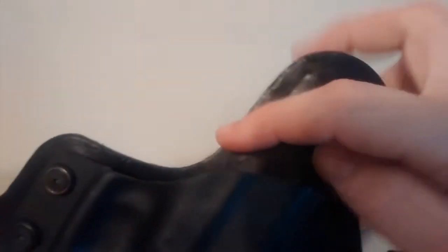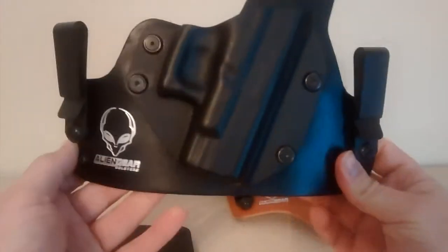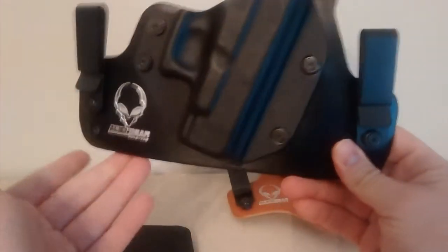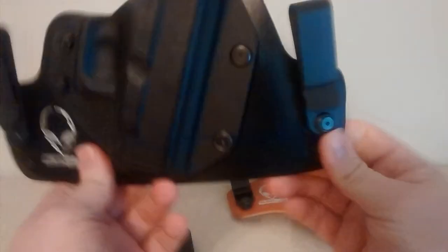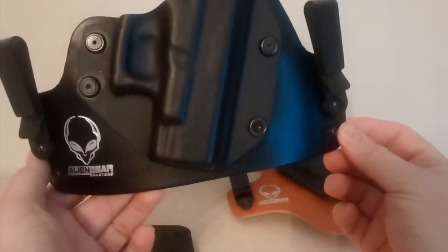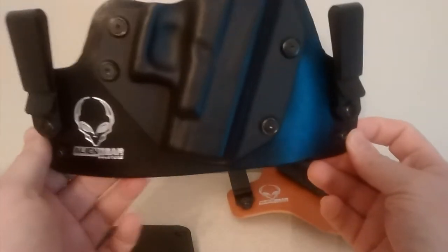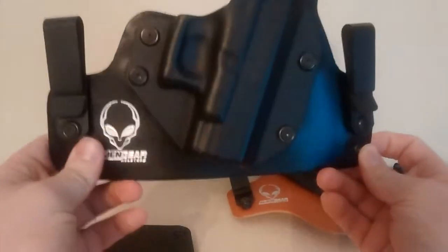Two days of wearing it and you can see where it's already dinging up. It works, but it's not comfortable for me. And as wide as this thing is, when it sits across your back pocket you almost can't get your wallet out — this piece comes right up over your pocket. I was standing in line looking like a goof trying to pull my wallet out because my holster was sitting on it.